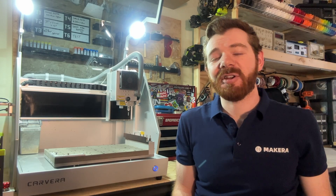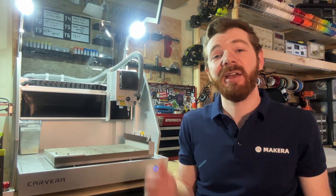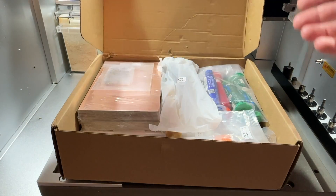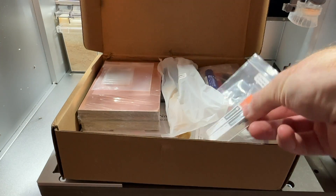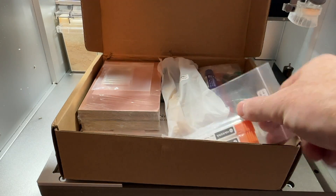Hey everyone, Jason from Makeara here with another Carvera how-to. In this one we're getting hands-on with the PCB Fabrication Pack for the Carvera CNC. The PCB Fabrication Pack is an optional accessory kit available from the Makeara store which provides all of the resources needed to make PCBs with the Carvera.